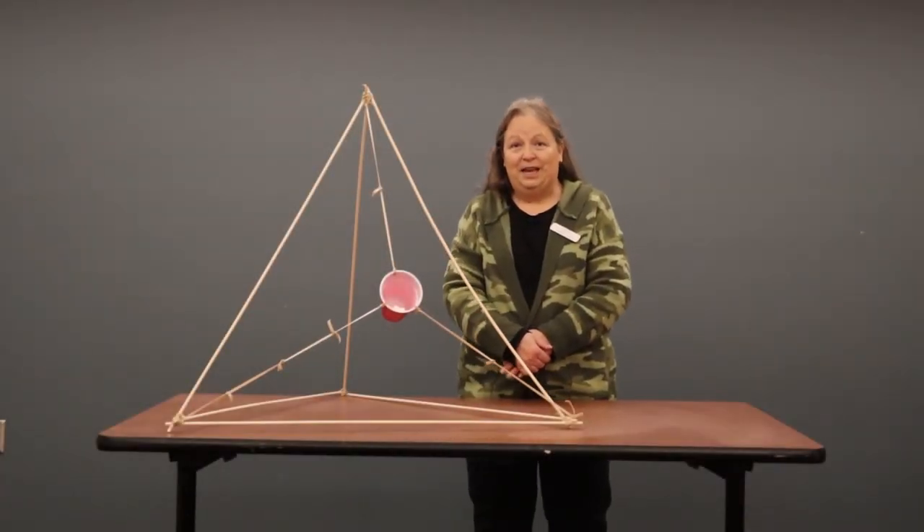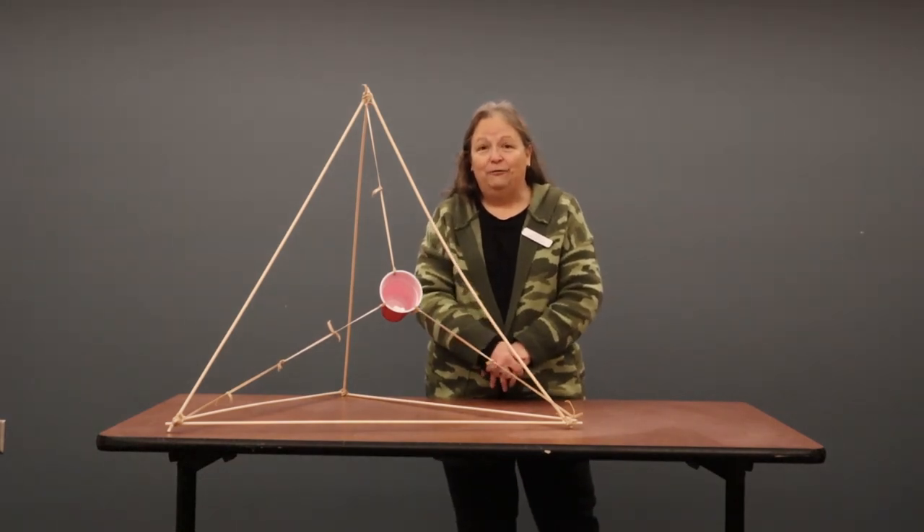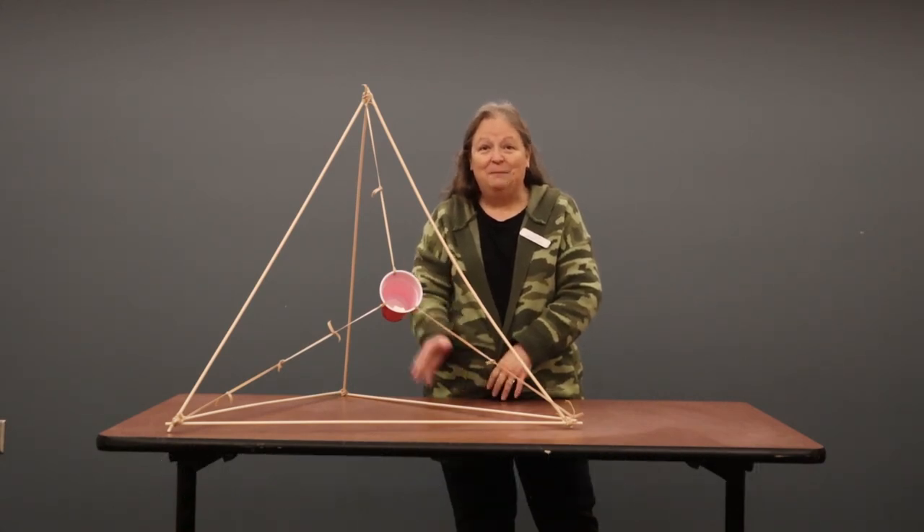Thanks for joining us for Crazy Catapults today. I hope you enjoyed this project. If you have any video or pictures of you putting together your catapult, I'd love to see them — you can share them with us at the email address on the screen. I look forward to seeing you next time. Bye!